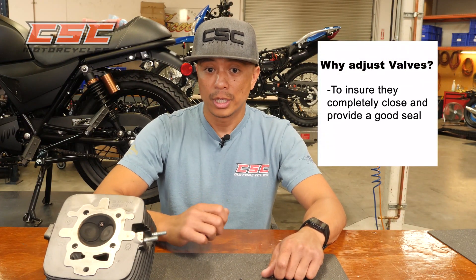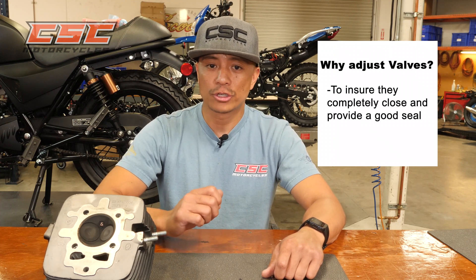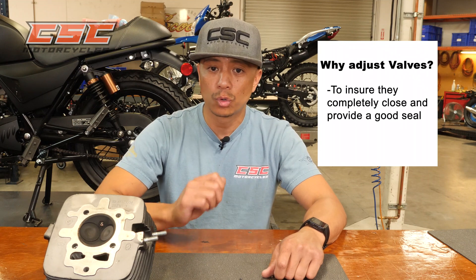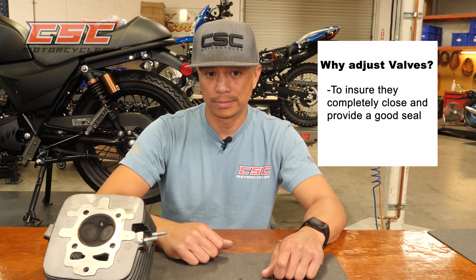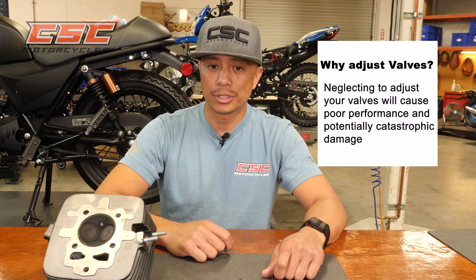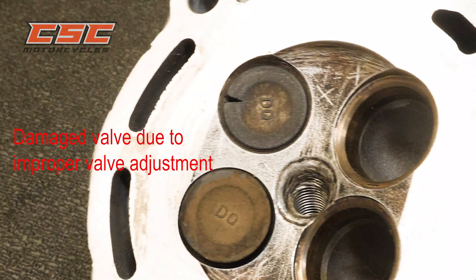You need to adjust the valves on internal combustion engines to ensure they completely close and provide a good seal. Valves get extremely hot and only cool when they close and transfer their heat to the cylinder head. Neglecting to adjust your valves will cause poor performance and potentially catastrophic damage.